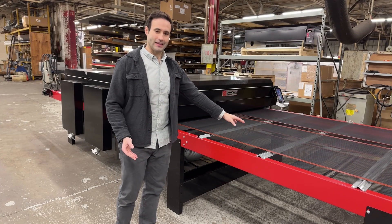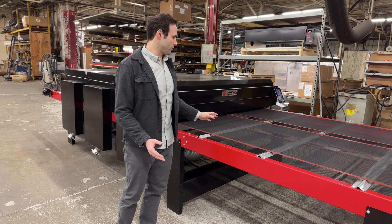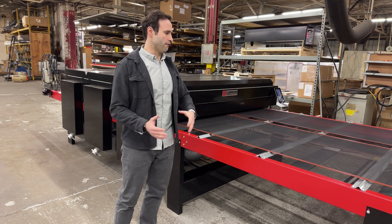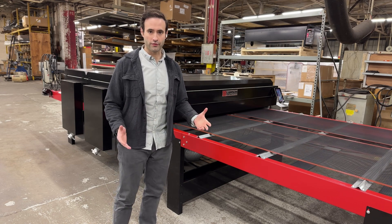The in-feed and out-feed of this dryer can be customized, so you can have as much in-feed and as much out-feed as needed for what makes sense for your shop and your workflow.